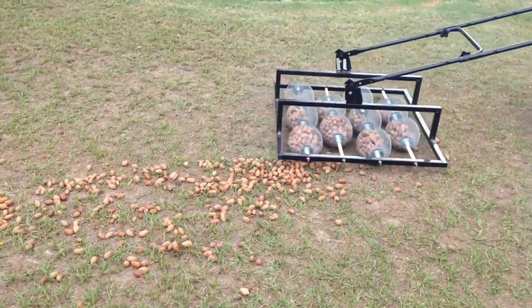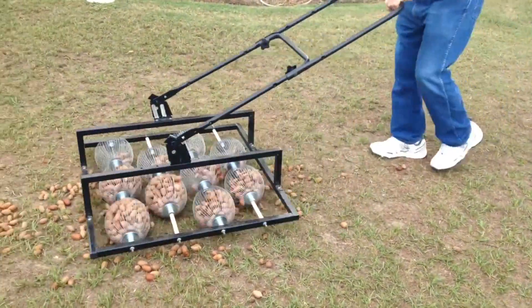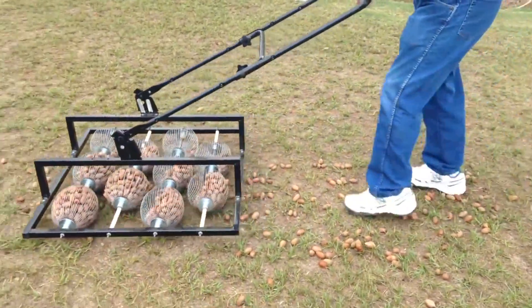But that's not all. This behemoth is equally proficient with tiny acorns as it is with bigger nuts like pecans or hazelnuts.